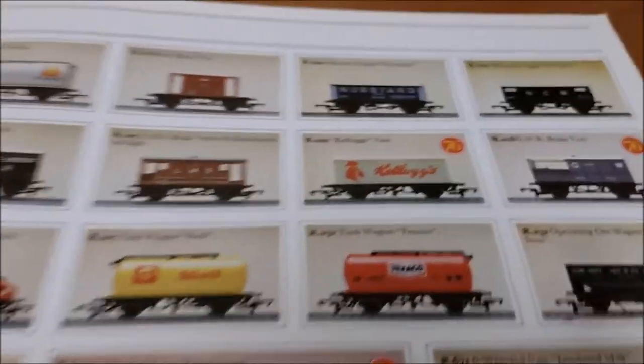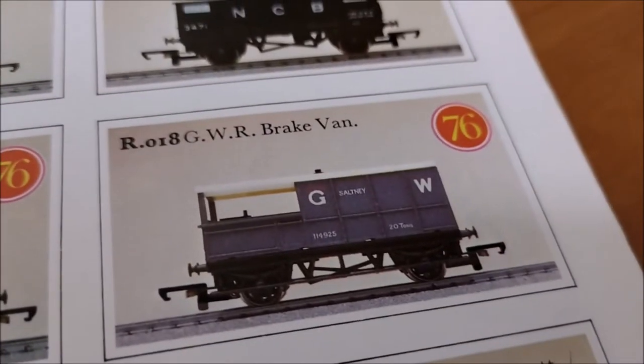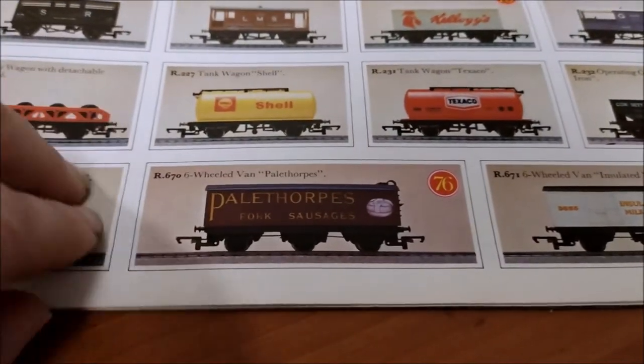Different tankers. You've got the Kellogg's van - that's new for '76. The GWR brake van is new for '76. The insulated milk van and Palthorpe's pork sausage six-wheel vans - they're new for '76 as well.